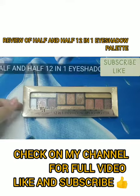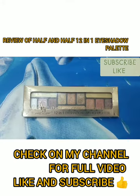Hey guys, welcome back to my channel with a new video. In today's video I will be sharing this half and half 21 eyeshadow highlighter palette review. You can see this is a 21 eyeshadow highlighter palette.